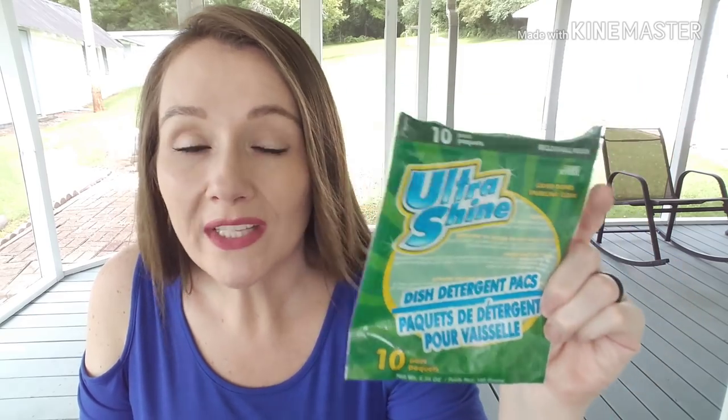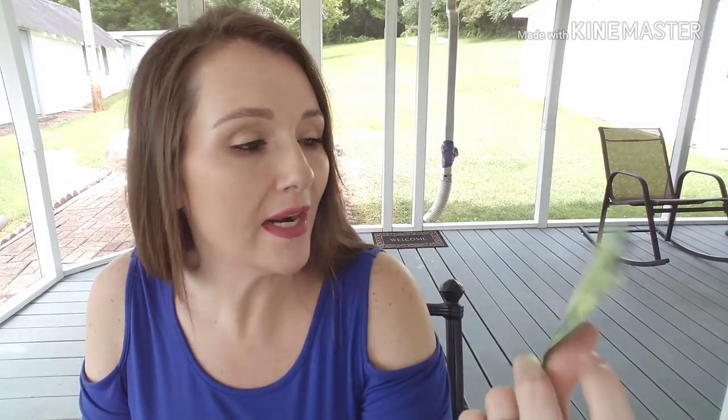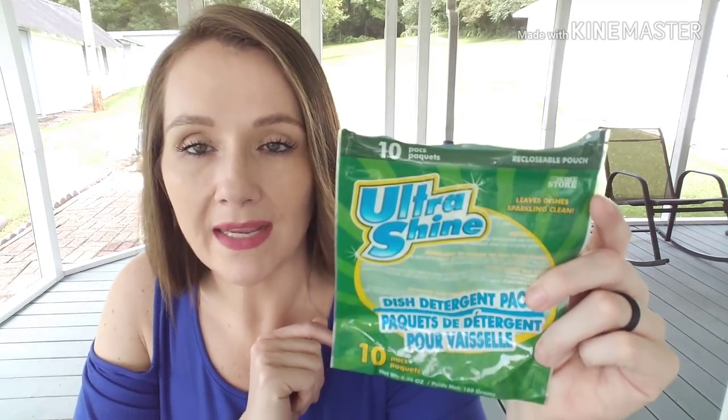I went through just one pack of the Ultra Shine dish detergent packs this month, mainly because I bought some Cascade with a coupon and basically got them for free. But these are really good — I highly suggest them if you're trying to save money or want to try something different. It's the Home Store brand by Greenbrier, and you get 10 packs. I do purchase these when I run out of anything else.